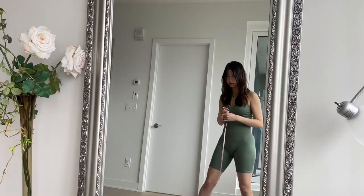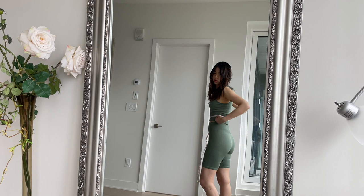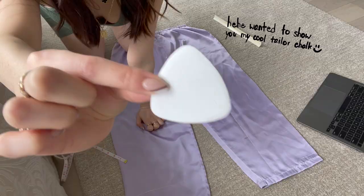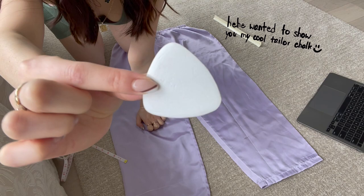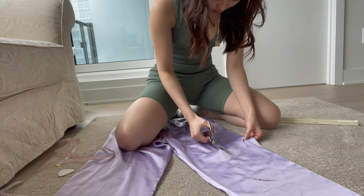I'm starting by taking my measurements. This step is crucial for obvious reasons, but when it comes to upcycling an old piece of clothing, it's even more important since you're working with a very limited amount of fabric. Based on the inspo pic, this top is made of three pieces — a rectangle and two isosceles triangles. I want my top to be open back, so I'm going with 24 by 12 inches for the waist piece and 9 by 12 inches for the bust pieces. Depending on your own measurements, these numbers might look different for you.